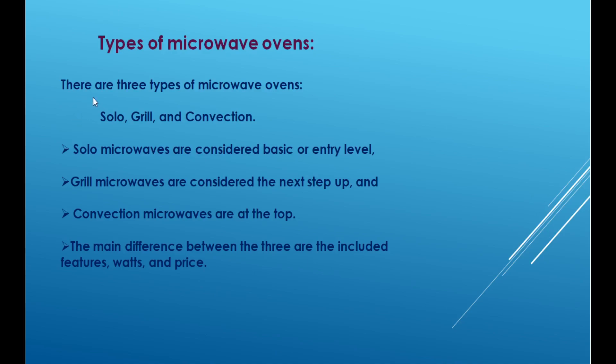Basically, there are three types of microwave ovens. They are solo, grill, and convection microwave ovens. Solo microwave oven is the basic level, grill microwave oven is the next level, and convection microwave oven is the top level.